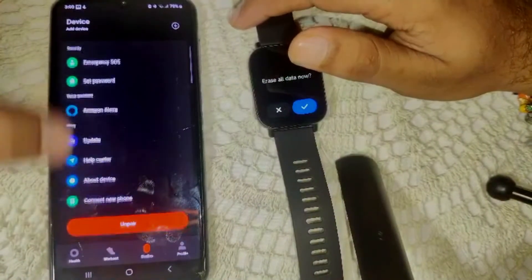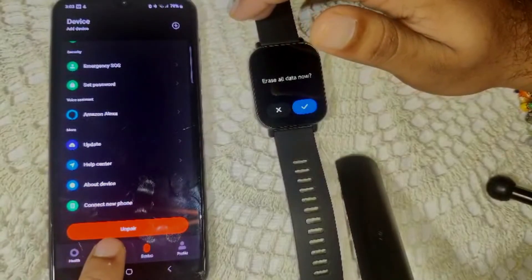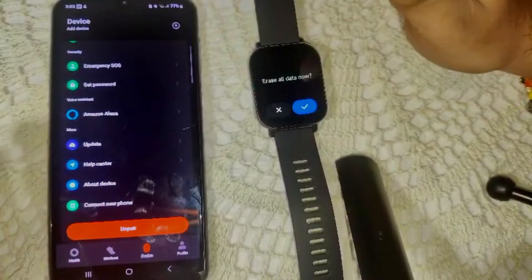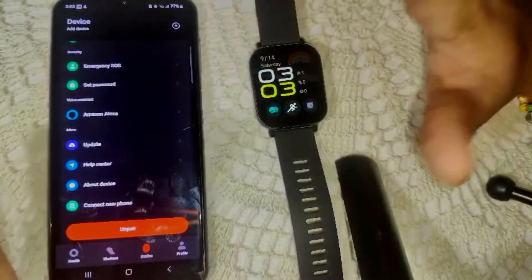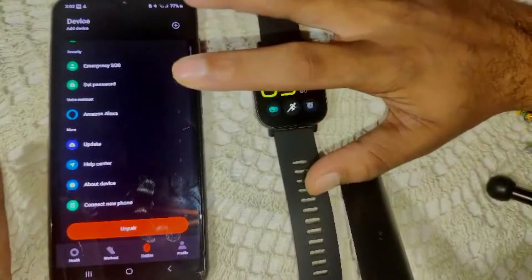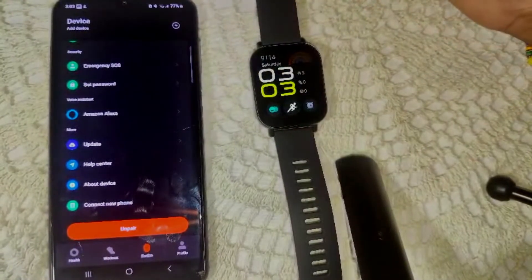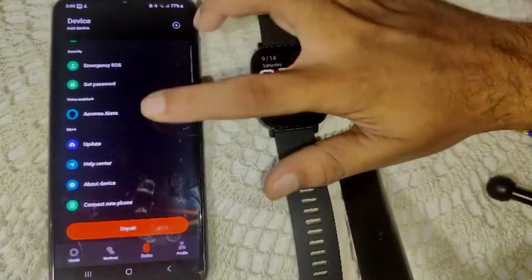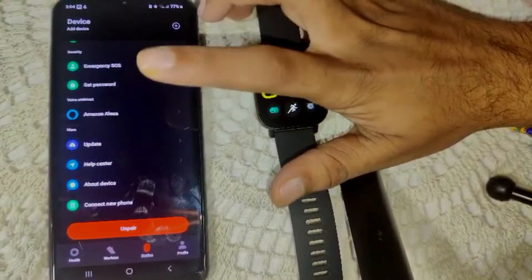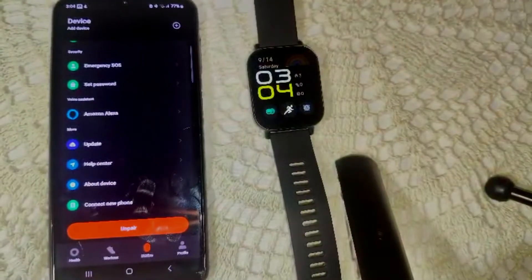Also, we have to unpair and repair this watch with the Mi Fitness app. Scroll down in the device settings and you will see the Unpair option. Click on Unpair, then follow the pairing process again to reconnect your watch. Additionally, you can try uninstalling and reinstalling the Amazon Alexa app on your phone.